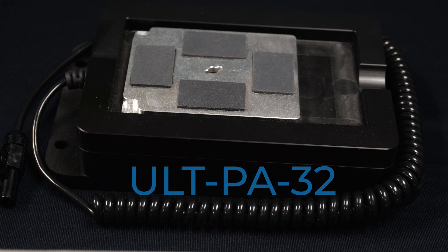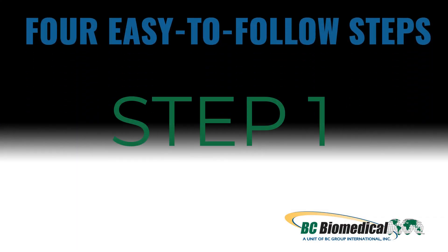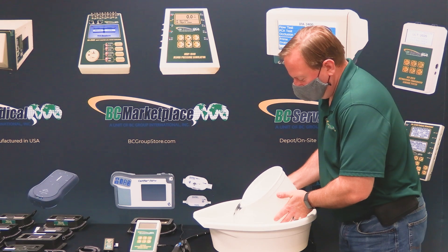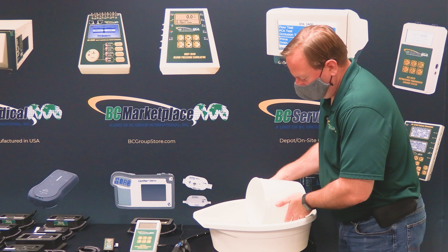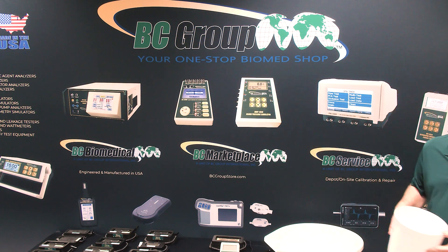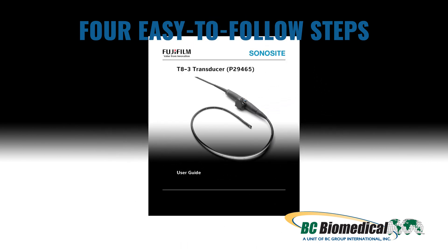We have divided this demonstration into four easy to follow steps. Step 1: Fill your soak tray. When you fill your soak tray use the same cleaning agent for cleaning the ultrasound probe. For recommended cleaners refer to the Sonosight care card.